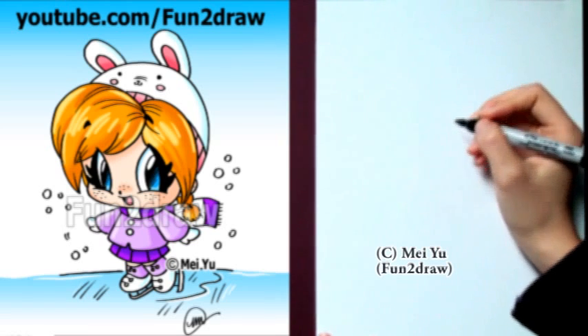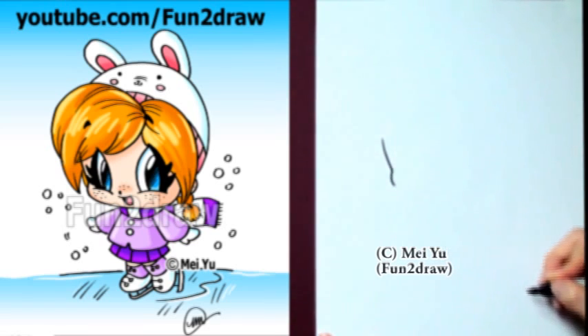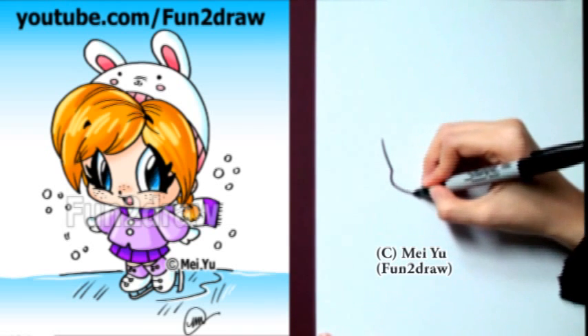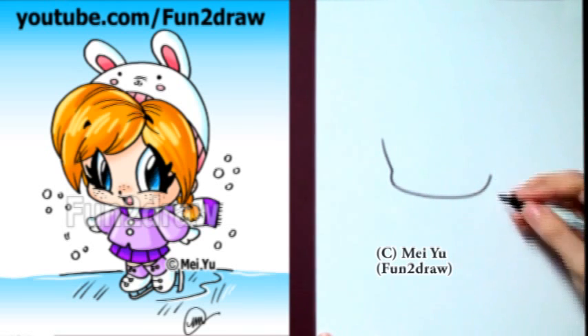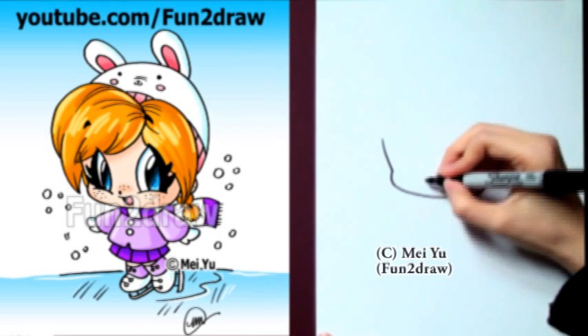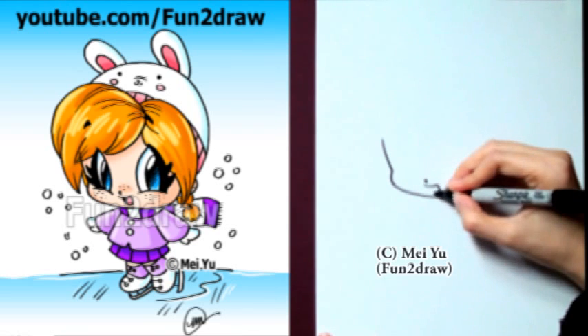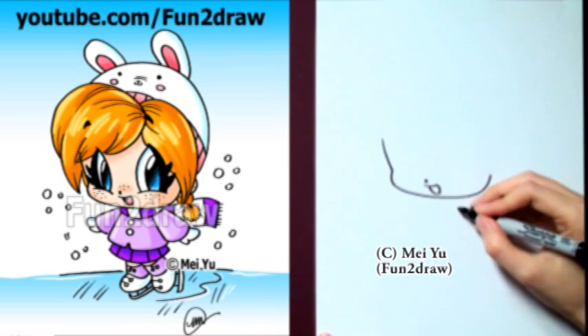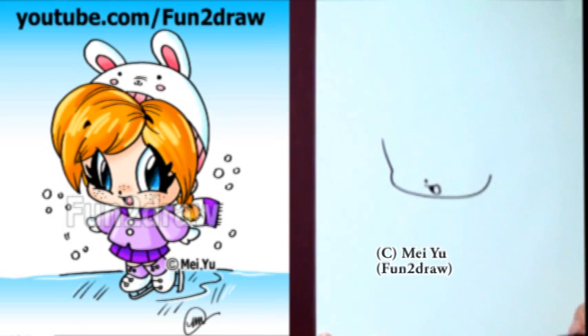First, I'm going to start with a bean-shaped face. I'm going to draw a line like this first, then go across the chin and right up towards the ear. I'm not going to draw the ear yet though. Now I'm going to draw a little nose, just a tiny one. And let's draw the mouth like an upside-down letter P, or a sideways letter P, and the tongue.